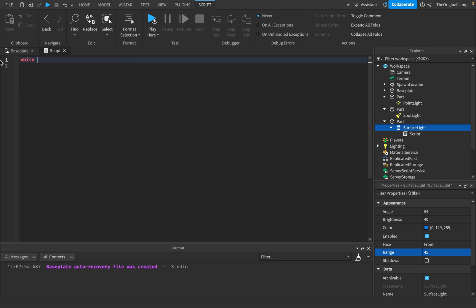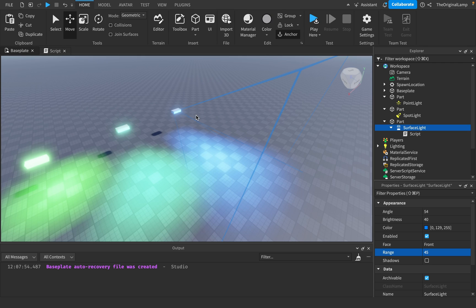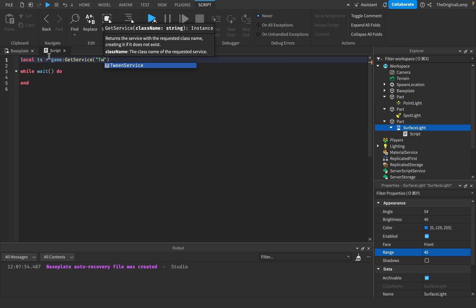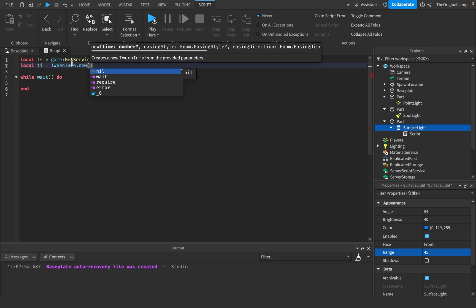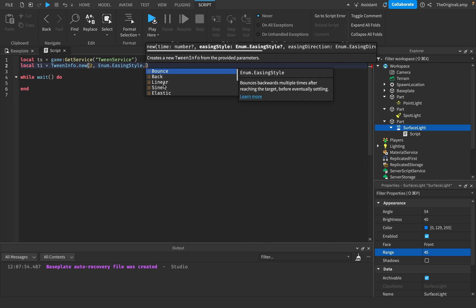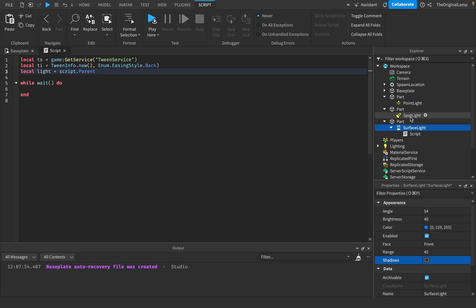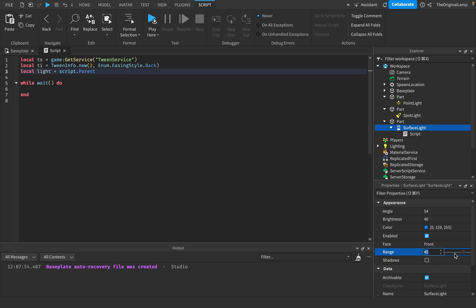Let me do that right now. I'm going to make a loop and then make two tweens where it goes to the maximum range and then the lowest range. Local ts equals game:GetService('TweenService'). Local tweenInfo equals TweenInfo.new — time is two seconds, easing style back. Local light equals script.parent. Let's see if they all have a property named range — they all do, and they're all at 60.